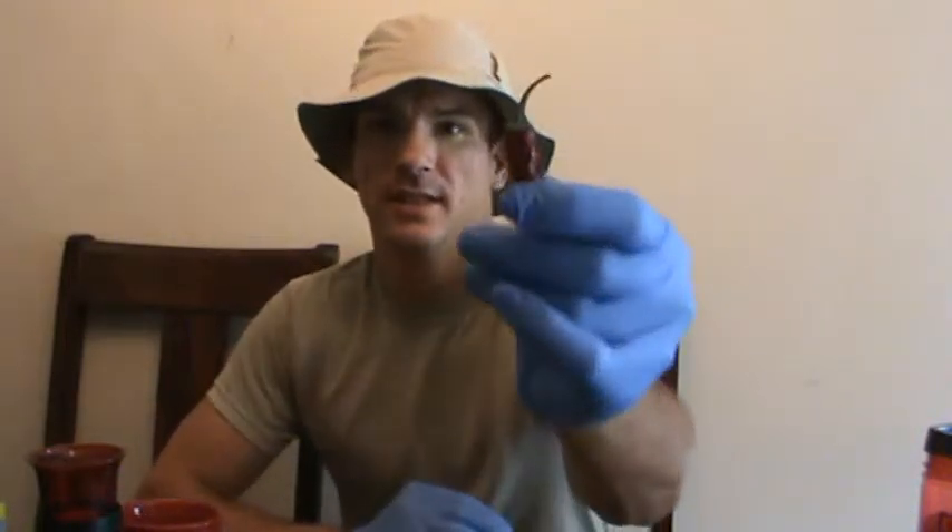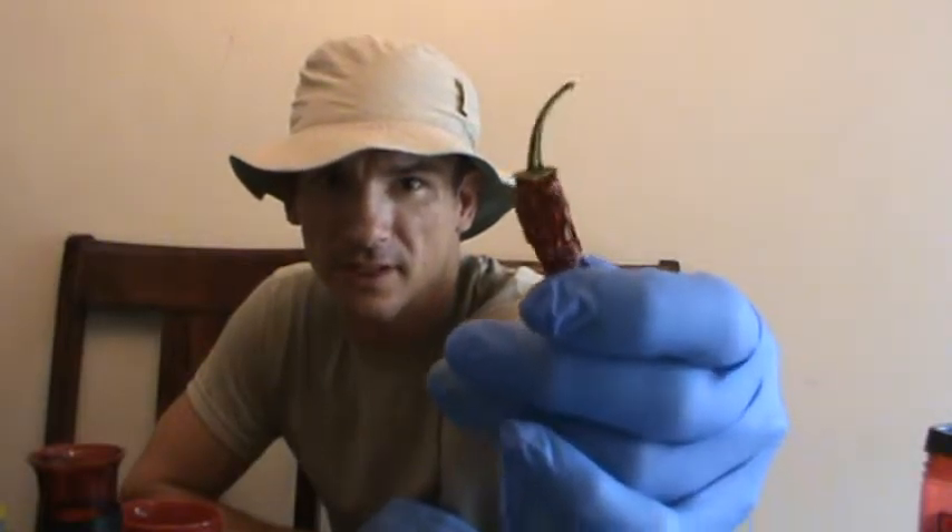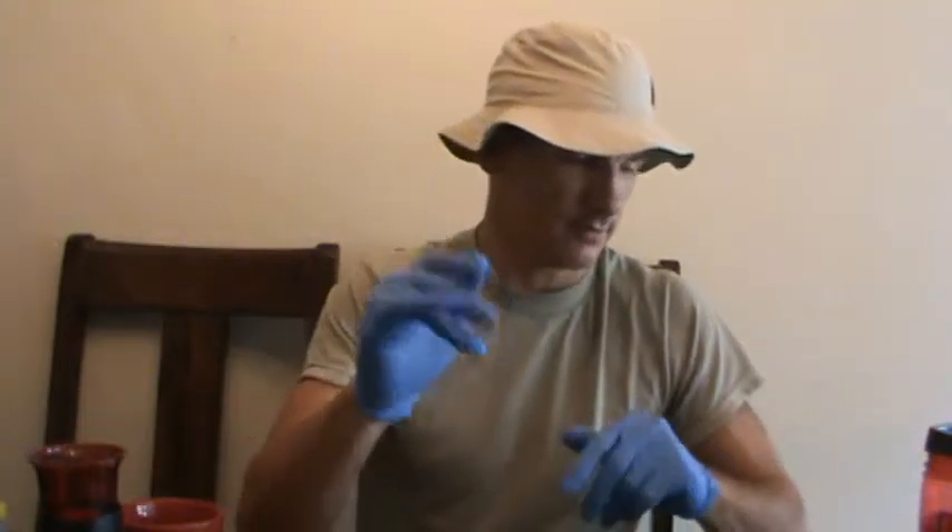Today I'm going to be extracting seeds from these ripe, dry jalapeños. Before we get to that — I always wear gloves because I cannot tell you how many times I've been doing this and forgot to wash my hands, rubbed my eyes, or worse. If you're a guy or girl and you use the bathroom, yeah, it's bad. Very bad. Don't do it. Wash your hands, wear gloves. This is the best bag.